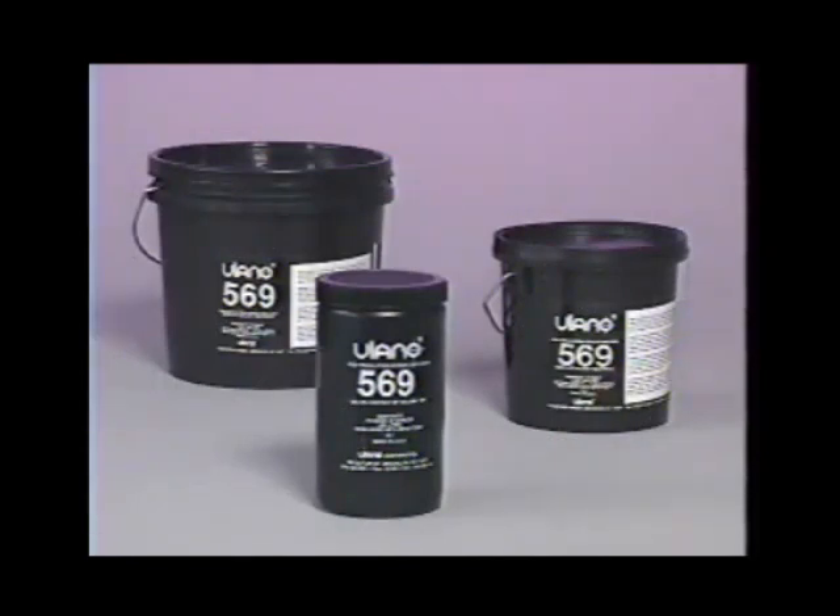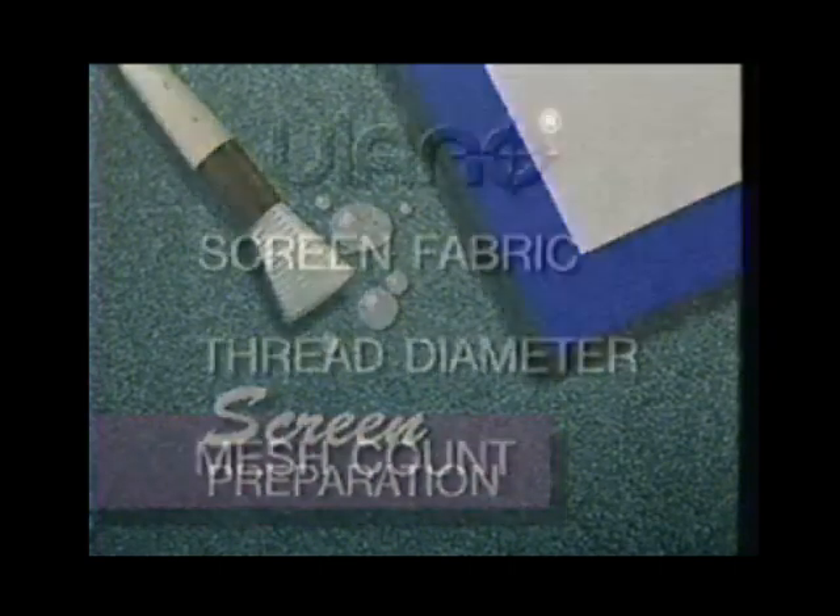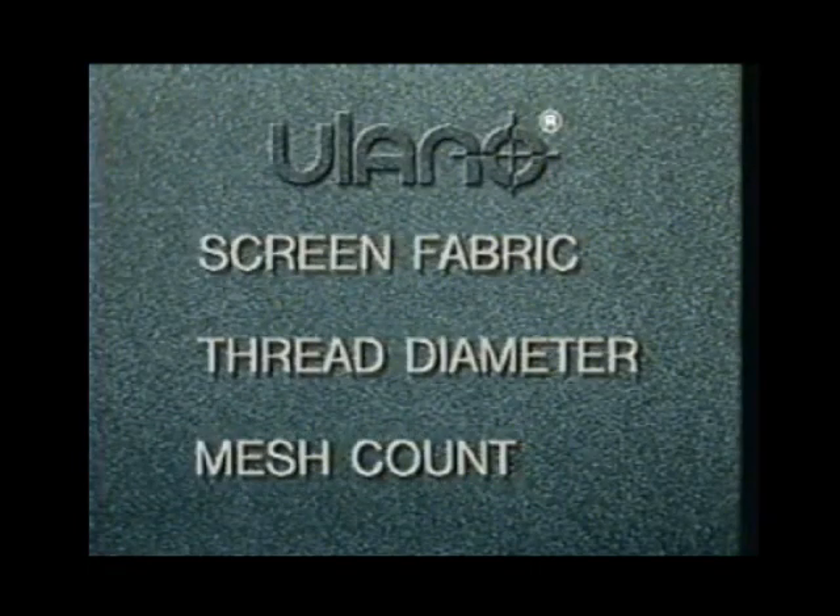For this demonstration we will use Ulano 569 diazo emulsion. Before stencil production begins there are some basic but important preliminary steps to consider. We look first at screen preparation and examine some of the major factors that affect the quality of the print.